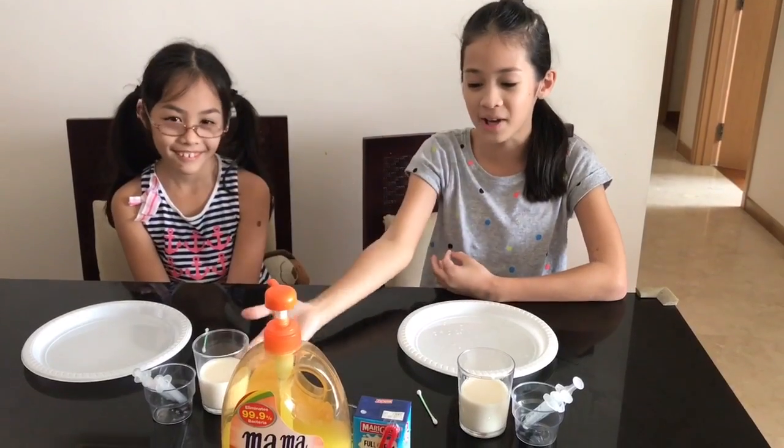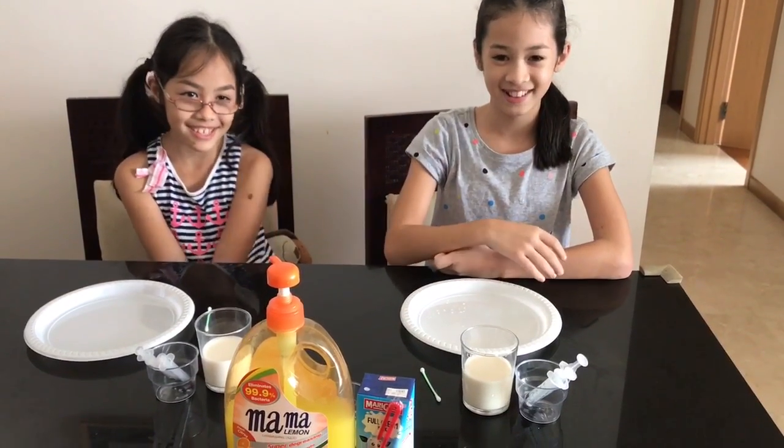Hello, today we will do a fun experiment. We need dishwasher liquid, milk and food colouring. Let's start!